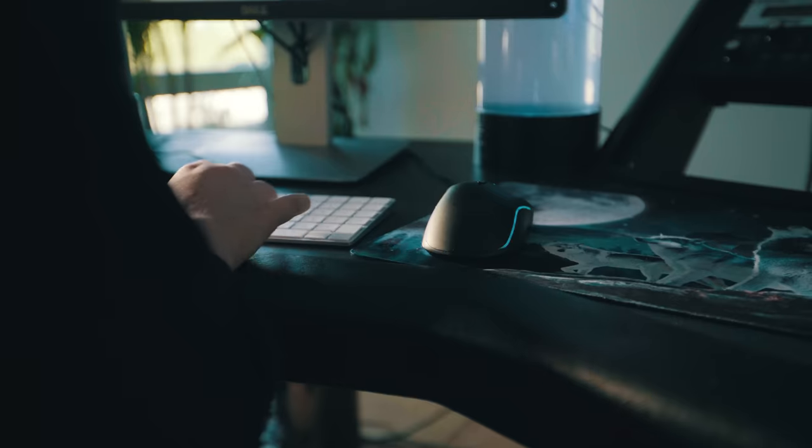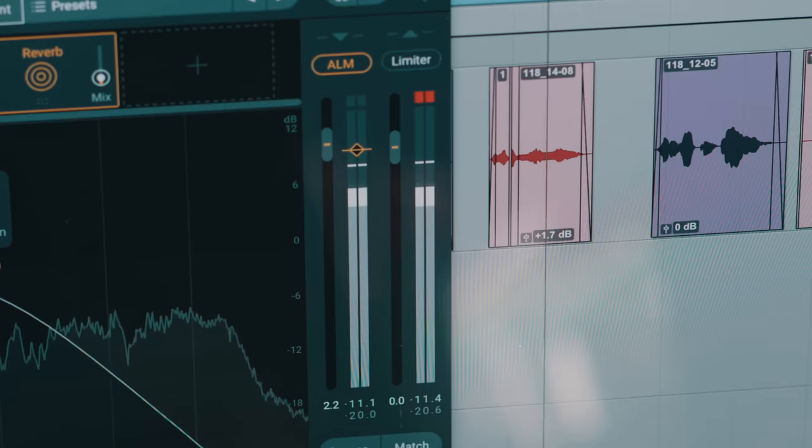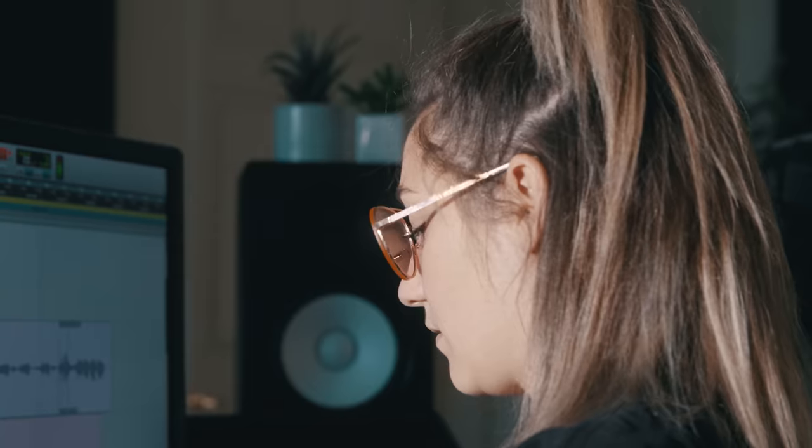Having access to high quality plugins like Nectar 3 through the rent-to-own process is such a huge advantage. The fact that any producer, anyone in this world can have access to these plugins is super empowering.